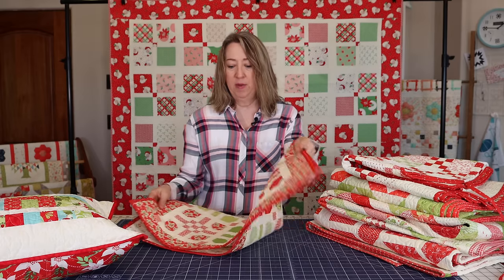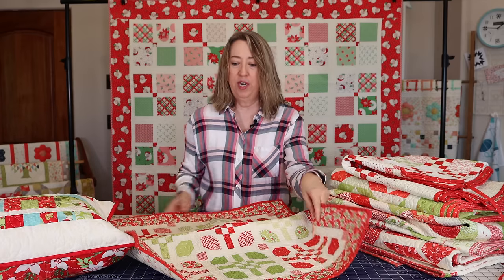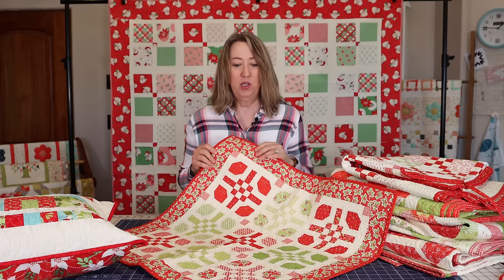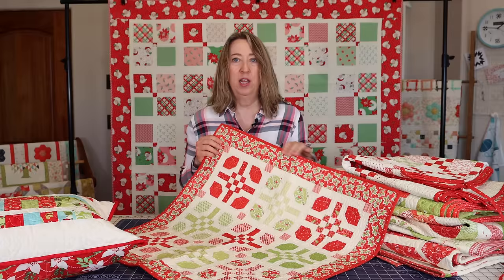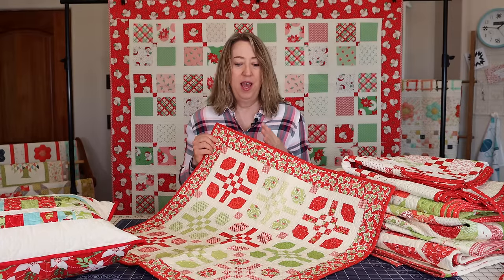Another one I wanted to show you is just a little table topper that I absolutely love. This is a Fig Tree Christmas Figs fabric — there's a newer edition of this fabric collection available now — and the pattern is called Hopscotch. It's just a really cute and simple little table topper.